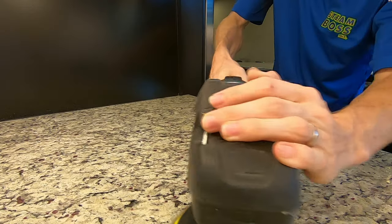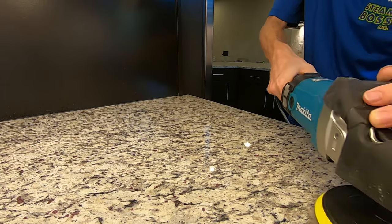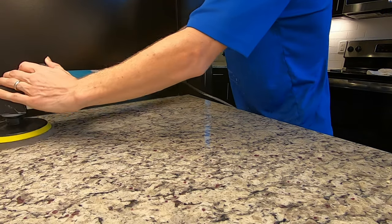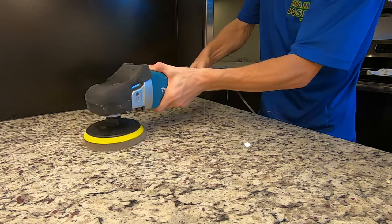Step three — after the top polish is complete we're going to want to seal your counters. This is going to take all of those little pores that we were talking about earlier and seal them up, making it much easier for you to maintain moving forward as well as prevent staining.